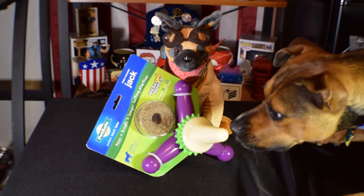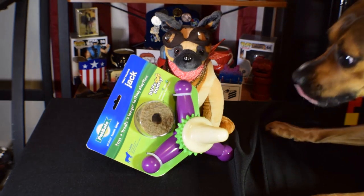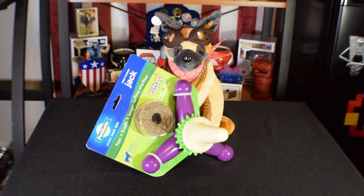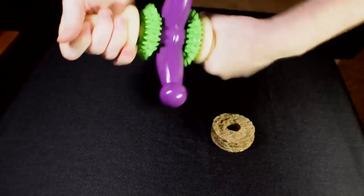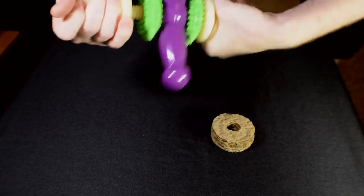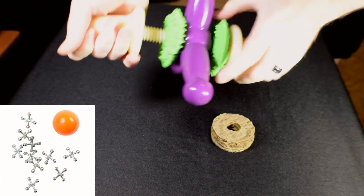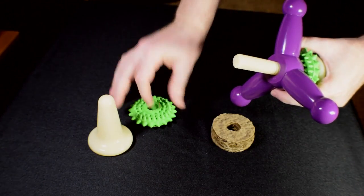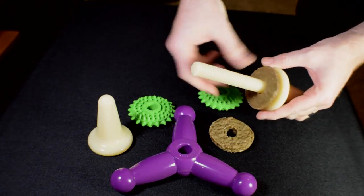We're testing out the treat-holding Jack from the Busy Buddy toy line by Pet Safe. It's definitely one of the more interesting toys out there, not just in looks but in design as well. Pet Safe specializes in dog toys that include some kind of treat within the toy to keep your dog's interest. This particular toy is supposed to look like a jack from the childhood game called Jacks — which for you millennials is a game involving bouncing a ball and collecting little metal cow-chop-looking things called jacks.